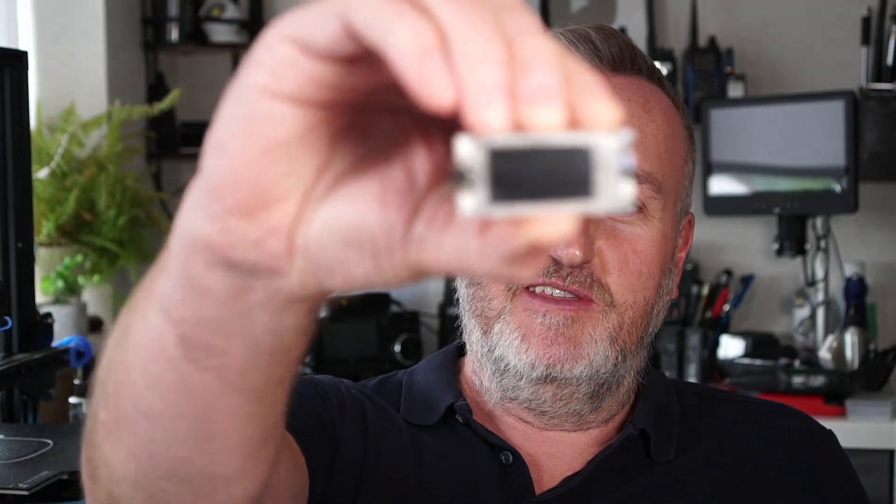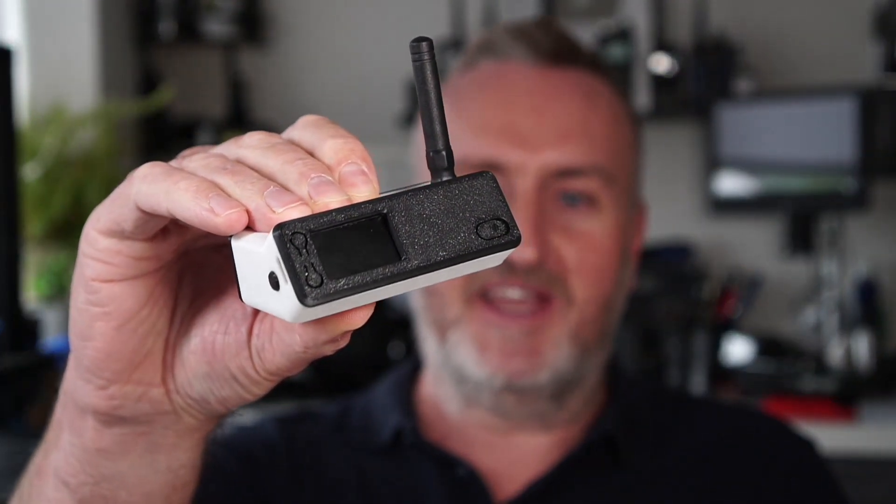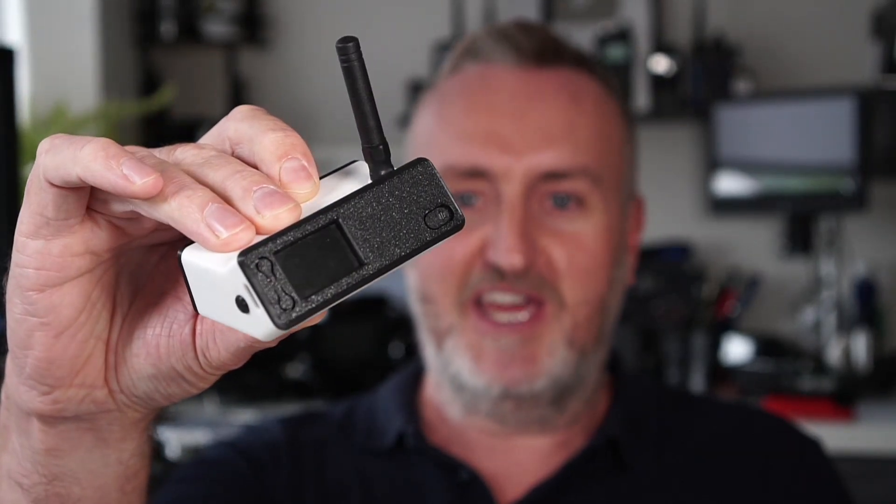Welcome back to the channel guys. So many new and exciting things have been happening in the Meshtastic world lately, including the launch of the new Heltec T114 mesh node. If you want to know more about this, go check out my video linked in the description where I introduce this new product, and I've also linked an introduction to Meshtastic. Today's video is going to be about the new Bender case for the Heltec T114, just received from Zero Forks 3D, and it does not disappoint.